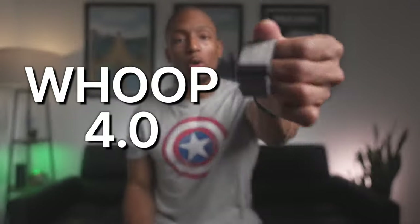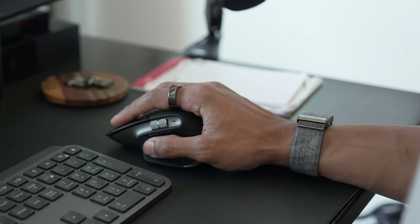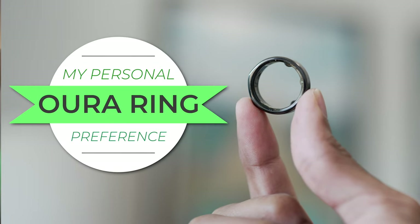Which one is better — the Oura Ring or the Whoop 4.0? I've been wearing both the Oura Ring Gen 3 as well as the Whoop 4.0 for around eight to nine months, both on the same arm, putting them through their paces to make sure I am making a fair comparison. I'll keep it real with you: I personally would choose the Oura Ring, but let me break down both so you can truly make a decision that is best for you.